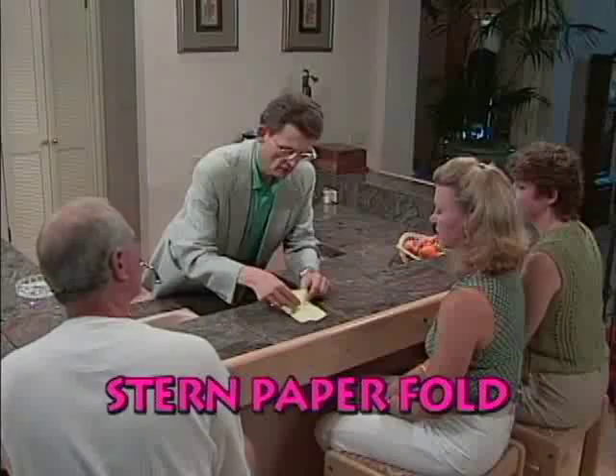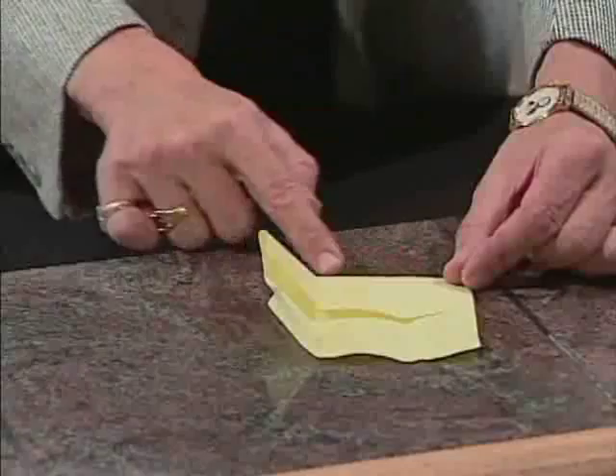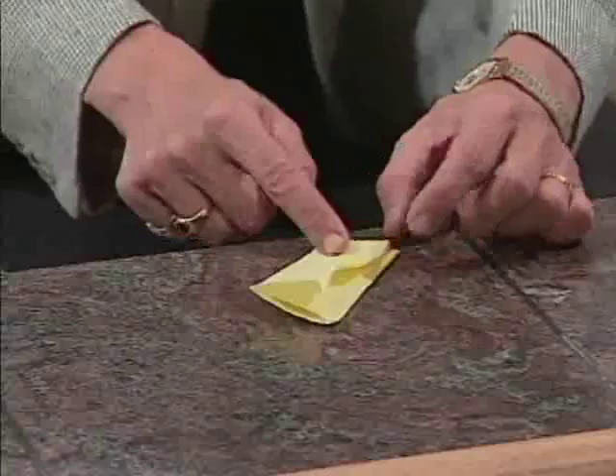This is a very clever idea with a coin and a piece of paper. Now, if I place the coin in the center and fold the paper up from the bottom, the coin cannot get out the bottom. If I fold it from the left side, it can't go out the left side. If I fold in the right side, that prevents the coin from going out this right side.